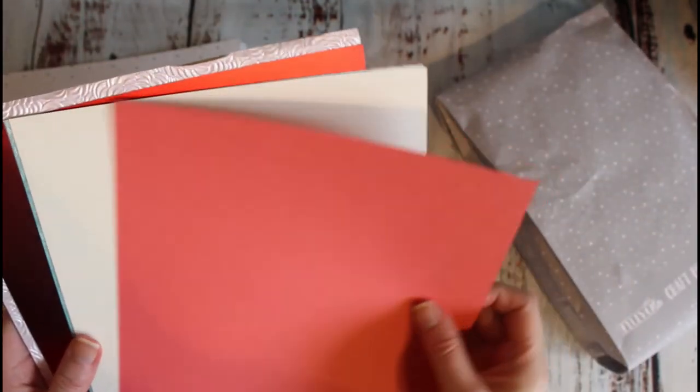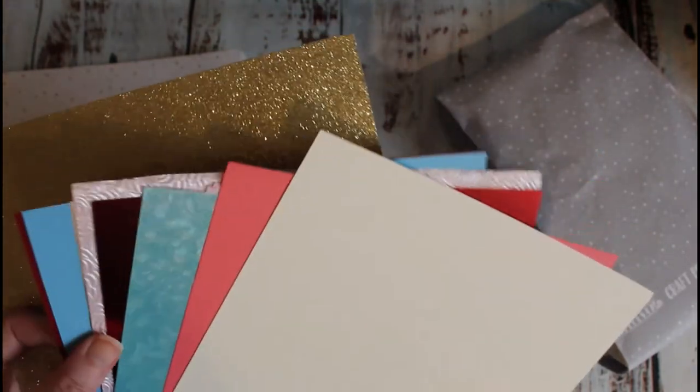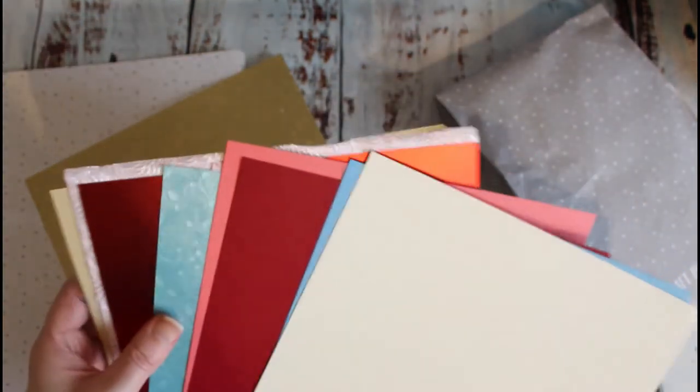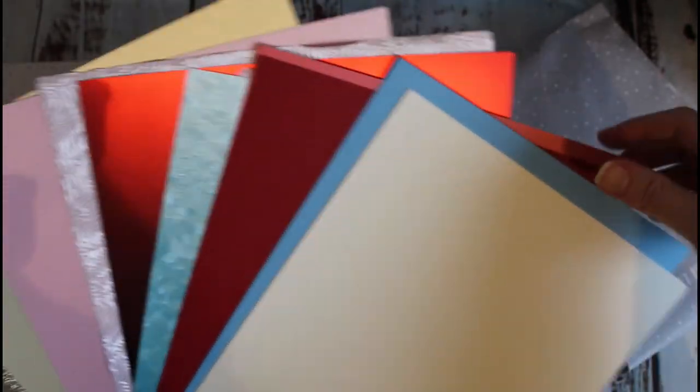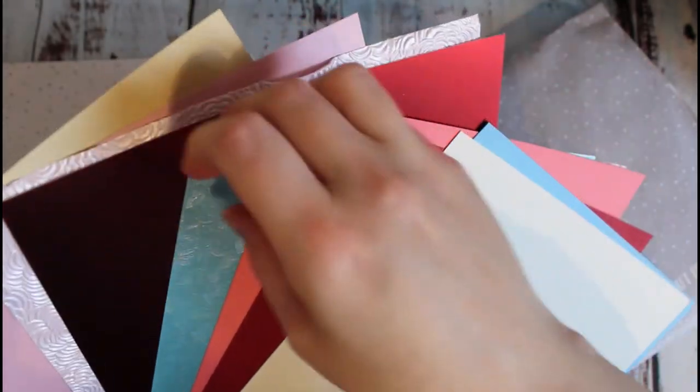Obviously if you're already a subscriber to the kits you'll know what the palette is anyway, but this is more for the people that aren't subscribed to the craft kits yet, or are maybe thinking about it — maybe they've bought a few one-off kits and they're thinking, oh I quite like these, shall I subscribe? Well I would say go ahead because check this out, look how much paper and cardstock we've got. This is absolutely amazing.